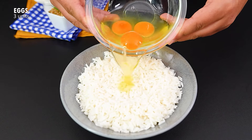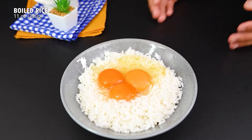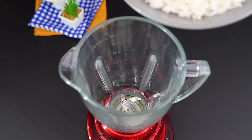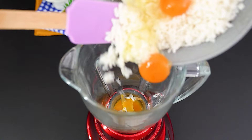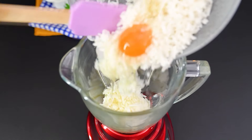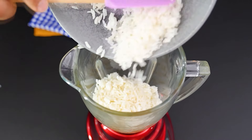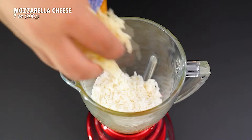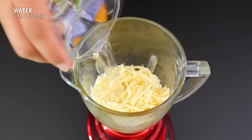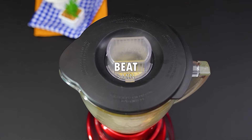You know that leftover rice in the fridge? Let's take about 320 grams of it and add 3 eggs. Place it in a blender, then add 200 grams of shredded mozzarella cheese and 50 milliliters of water. Blend for just 3 minutes.